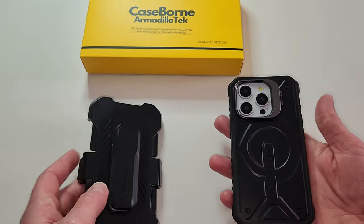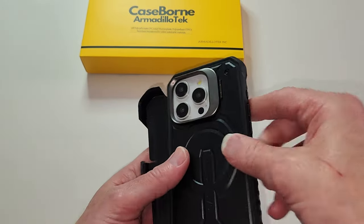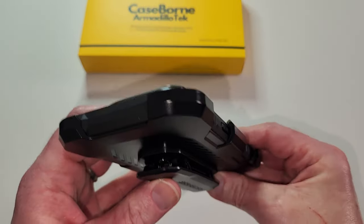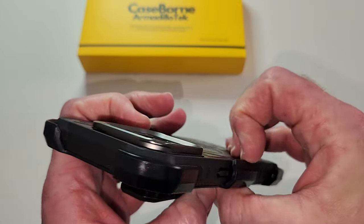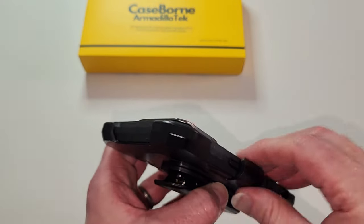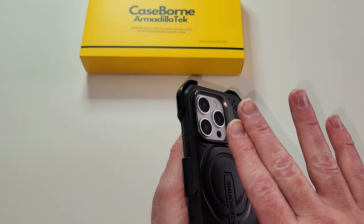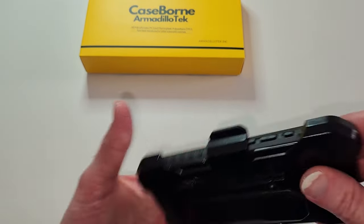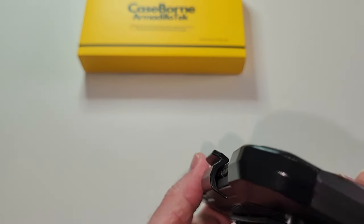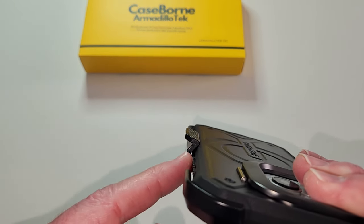Now let's grab the belt holster and see how it goes. Nice and easy — does it hit any of the buttons? No, it does not. It's not touching, so once you put it in it's not going to press down on your power button and turn your phone off. Let's test this side as well — yep, this side there is a space in there too. You can see right down in here, it's not touching. You can see the light and the table through there.